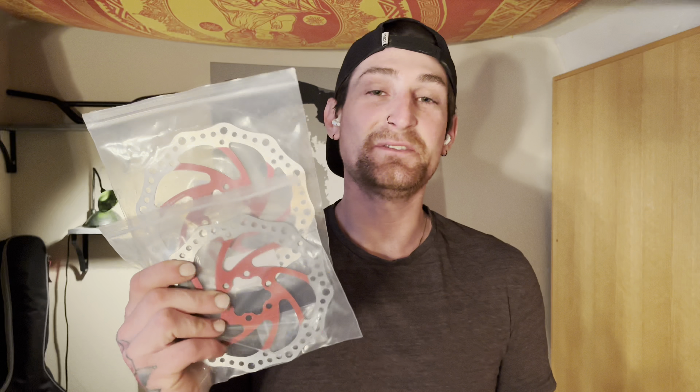Good morning, Still Rolling Electric here. This morning we're going to install some 160 millimeter brake rotors purchased off Amazon — the link will be in the description. This video is based on the Kaabo Wolf King and we're going to do the front and rear today. Please like and subscribe. Let's install these red brake rotors, let's go.